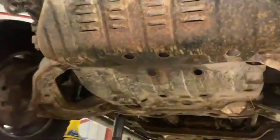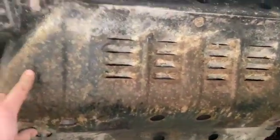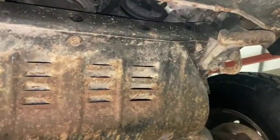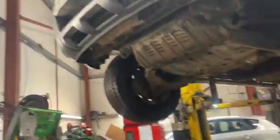Now that we've got it up in the air, we're just going to get these two under trays down. There are two sections here — they all need a 14mm bolt and a 6mm bolt: two across the front, another two in the middle, and two to the back as well. We'll get them out and get access to the sump.